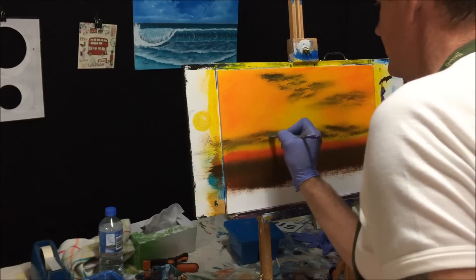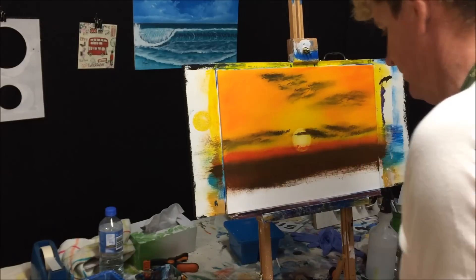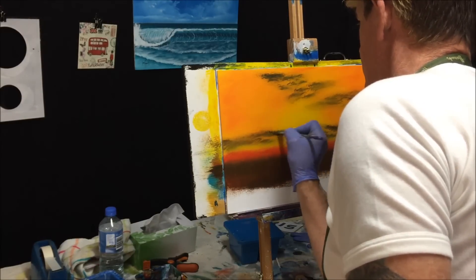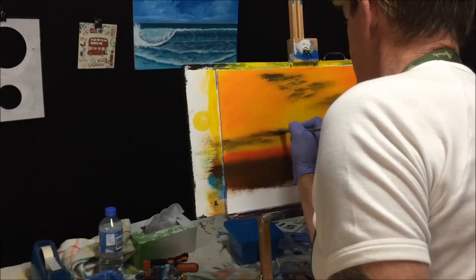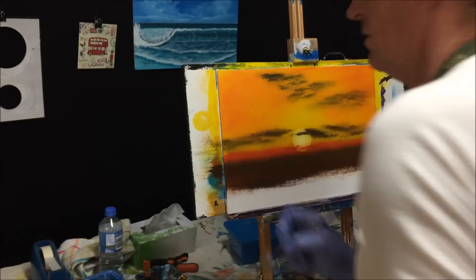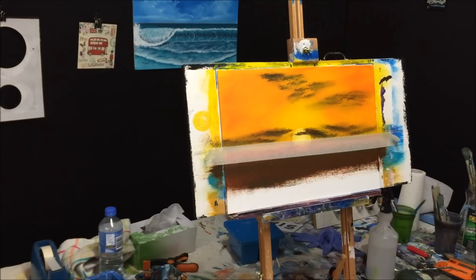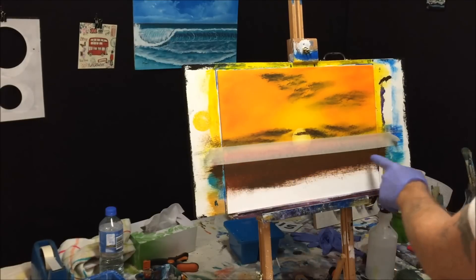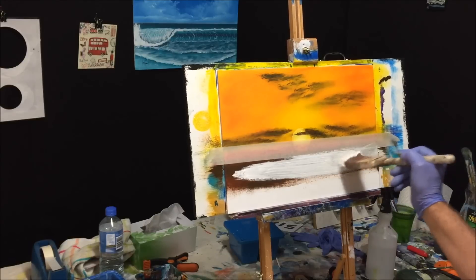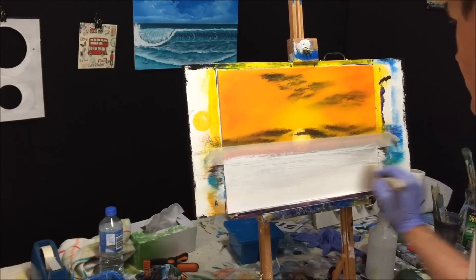I don't want to muck with it too much otherwise I'll stuff it, but this one here is a bit light. Now we're ready to put the water in. Now that's dried and masked up — I've got the flowing white paint with retarder in it. I'm priming the bottom of this canvas just so we've got a moveable surface to blend our water colours.